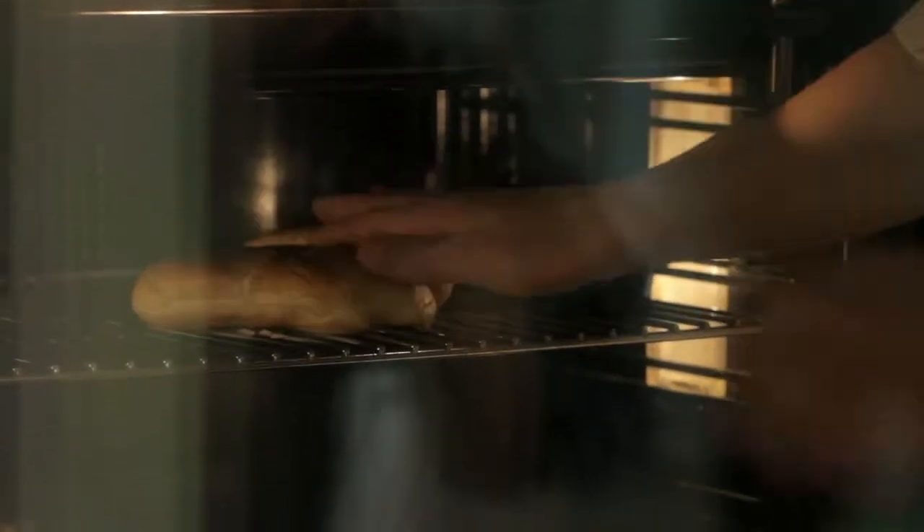And then on a lower shelf away from the heat, place the brioche buns just to warm through.